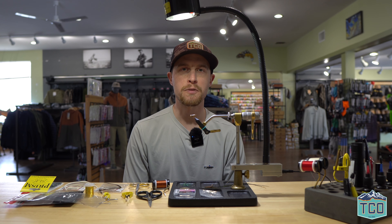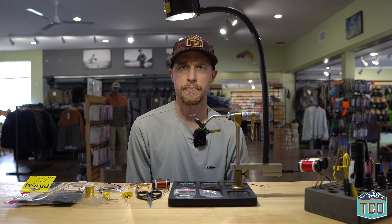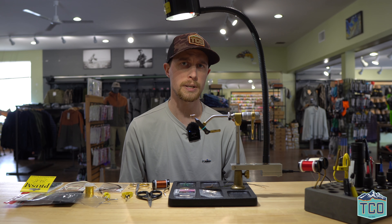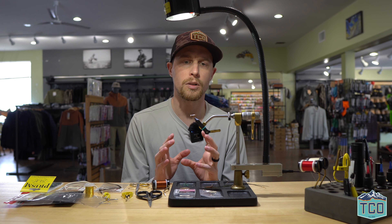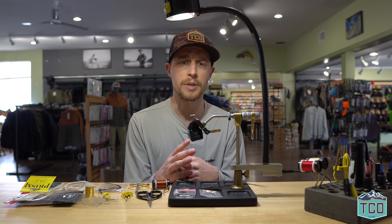Hello everyone, this is Jacob Gilliland from TCO Fly Shop and today we're going to be tying the classic Prince Nymph with a little twist. I like fishing this fly in sizes 12 through 16. This fly is supposed to imitate a stonefly nymph, which are prevalent in our freestone streams here in central PA and south central PA. This fly is great because it's a little flashy but also imitative, and there's a lot of cool materials we're going to be using today.